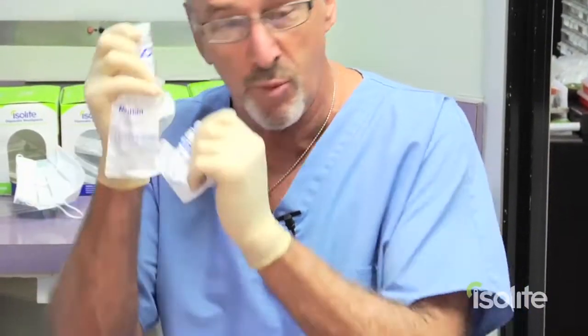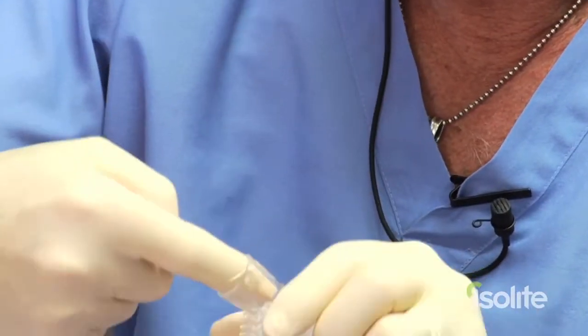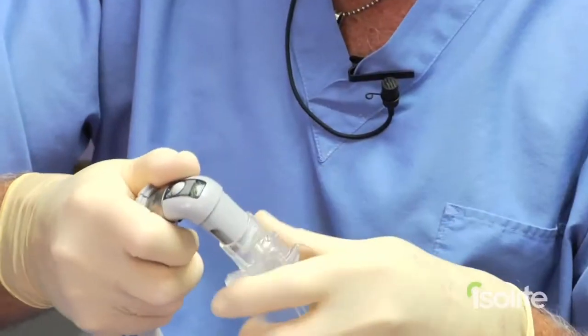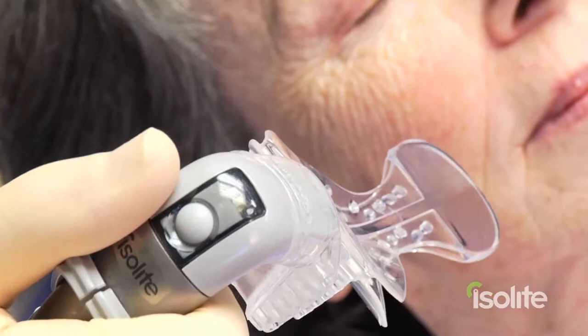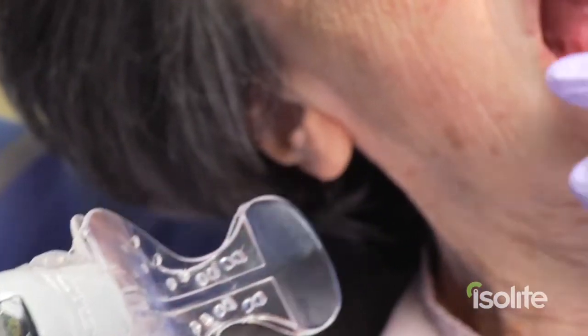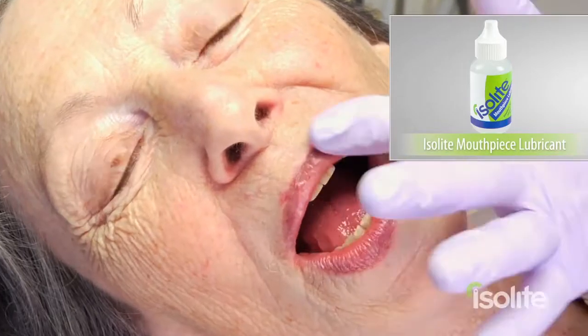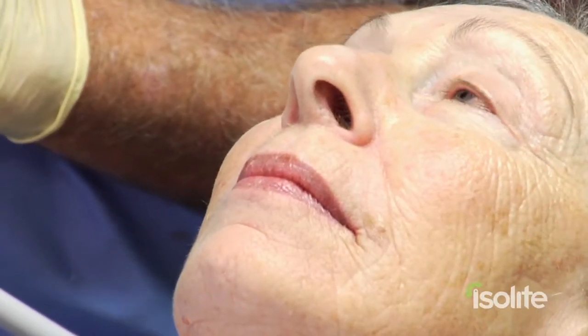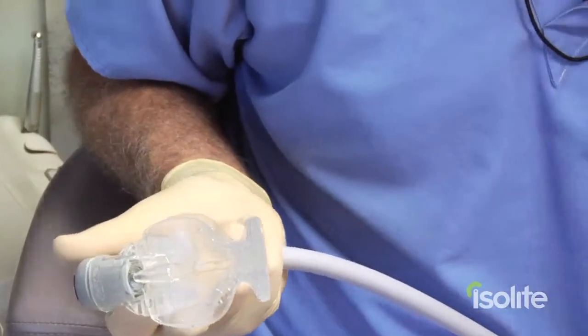These are single use items. We open them up, take the mouthpiece out of the package. I put a little bit of lubricant on the inside of the mouthpiece here — that just allows the mouthpiece to slip onto the head of the ice light a little bit easier. It's very important to apply Vaseline liberally to the lips; this allows the mouthpiece to slip a lot easier. Dry parts just don't go together very well. We spray the back of the mouthpiece with a little bit of water.